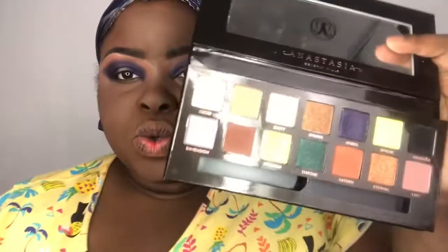After that I'm going into the color Dimension and placing that right in the middle of the lid.